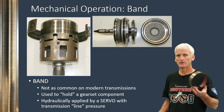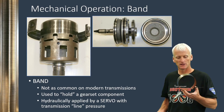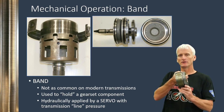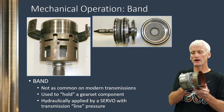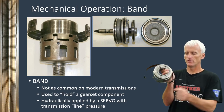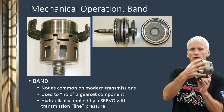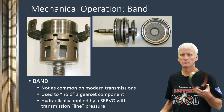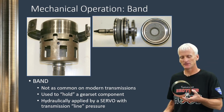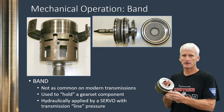Although modern transmissions might not be designed using bands as much anymore, they're still very common — there are a lot of transmissions on the road that use them. Newer transmissions tend not to engineer bands in anymore, probably because they're not as predictable as a multiple disc clutch assembly. A band is like a belt that wraps around a drum: when applied via a hydraulic servo, it grabs onto a drum assembly that is lugged to a gear set part. A band can only be used to hold a component — one side is anchored to the case and the other side is pushed by a hydraulic servo built into the transmission case.